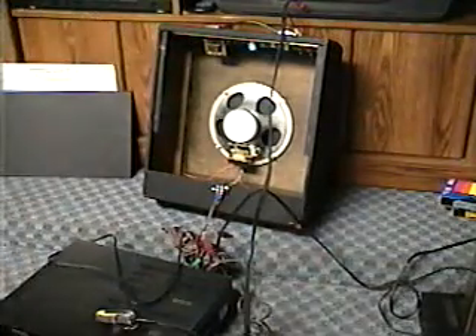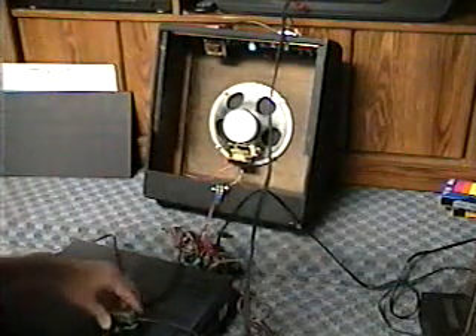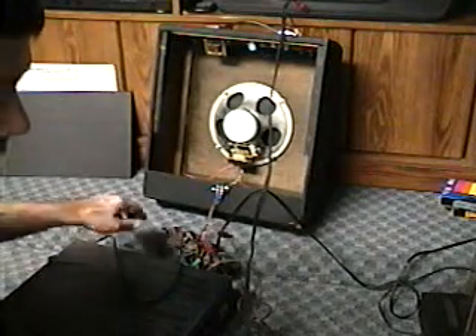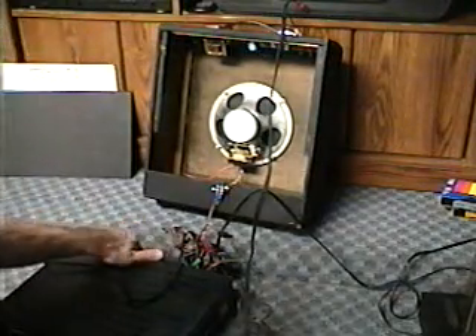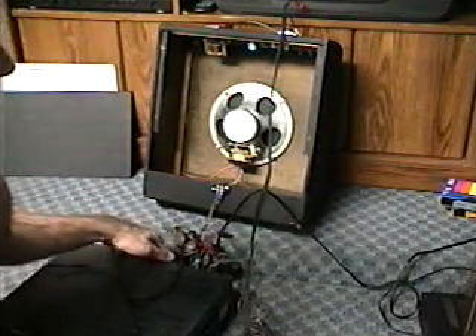I got the amplifier hooked up to the speaker, same way as I did with the receiver to the speaker. I'm going through the 70-volt line output — actually the 70-volt line transformer on the speaker — from the 70-volt line output of the amp.